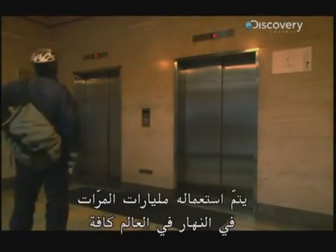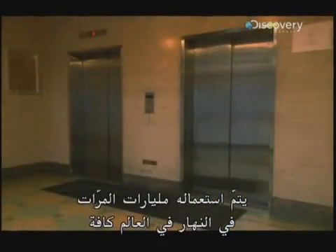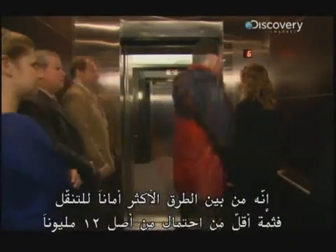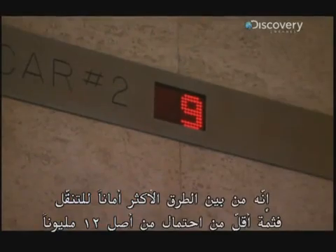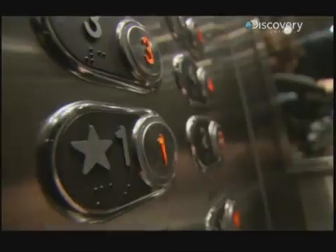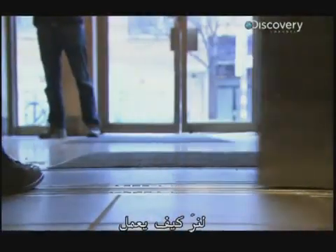They performed billions of rides every day around the world. Among the safest ways to travel, there's less than one chance in 12 million that something will go wrong with the elevator you're riding in. Let's see how they work.